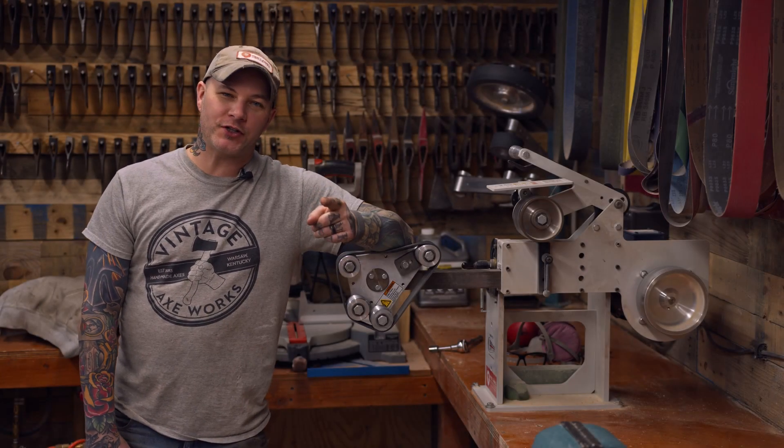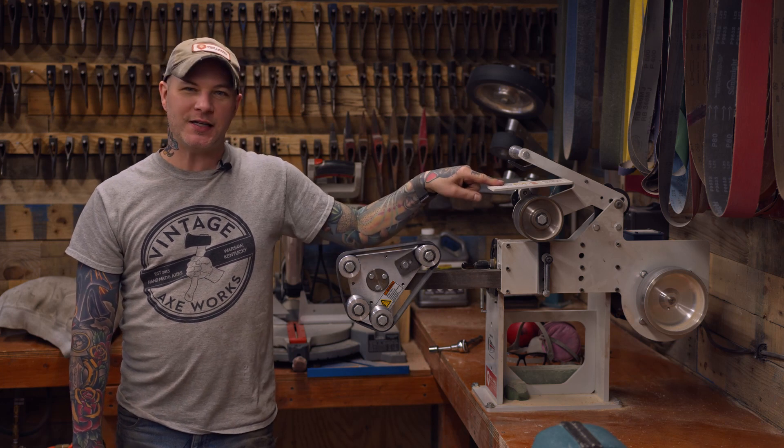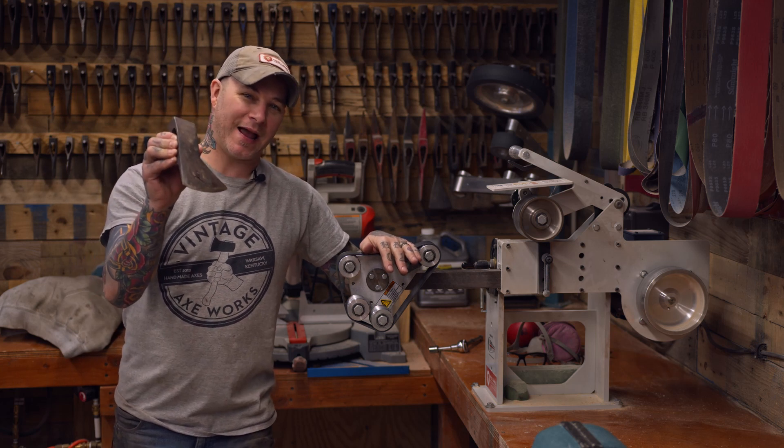What's going on guys? Roy from Vintage Axe Works here to talk to you about the Rotary Platen on the KMG TX Grinder from Beaumont and why I use it to sharpen every single one of my axes.